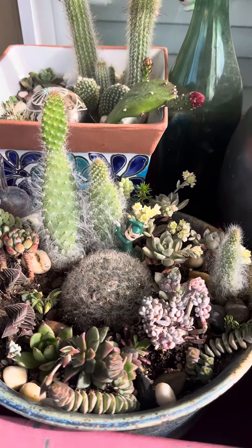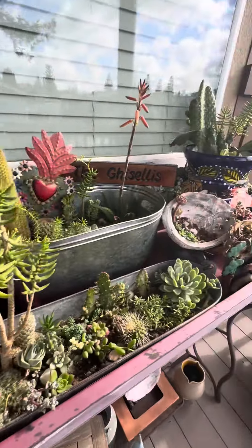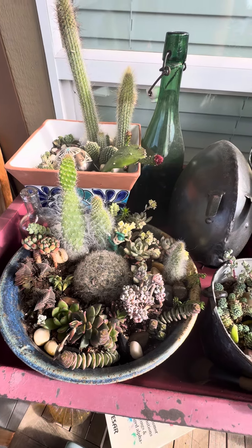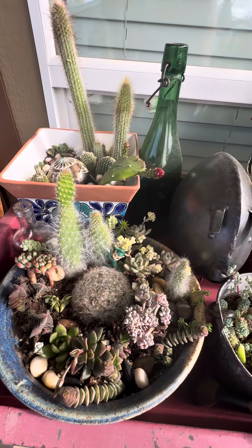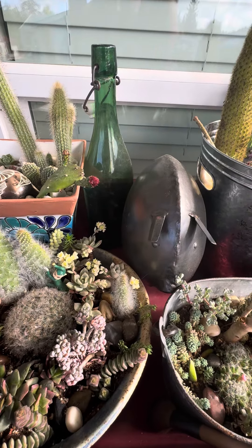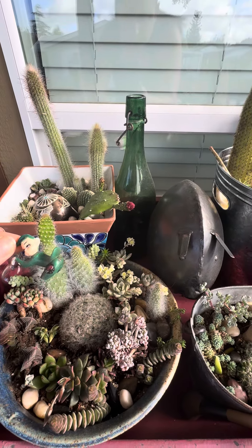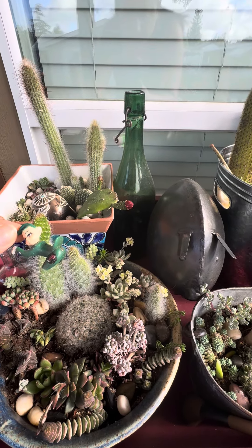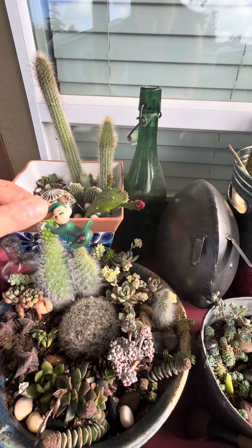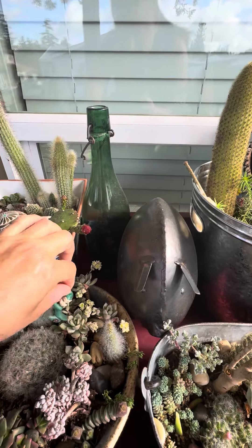I wanted to get some advice on this one. See this? These are all my little porch arrangements here. This is an arrangement I did a few months ago, and you can see it's about this guy. He was on a gingerbread house that a family member got, and I was like, I need that elf. So this is basically revolved around him.